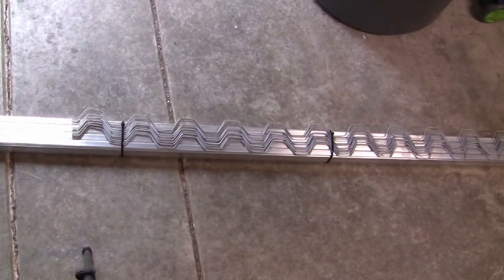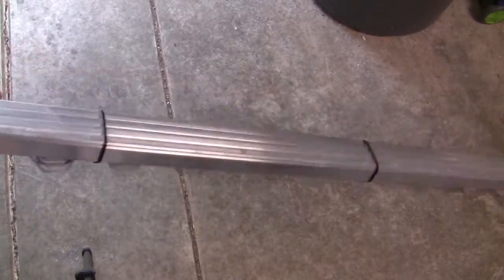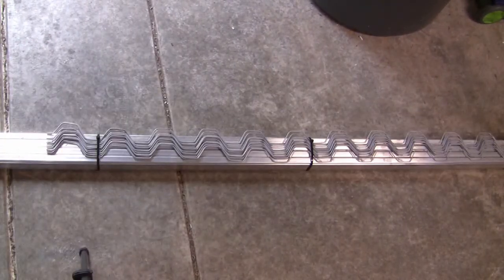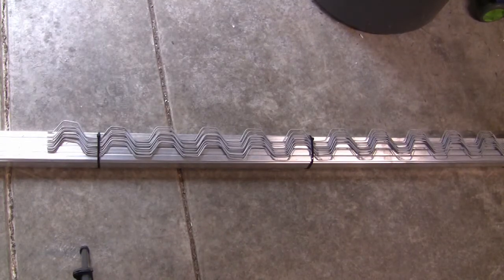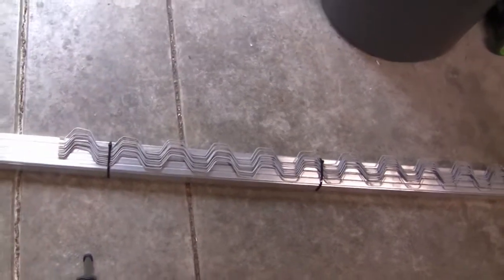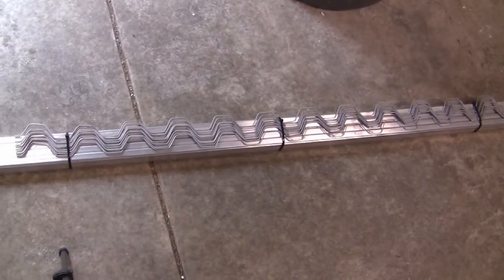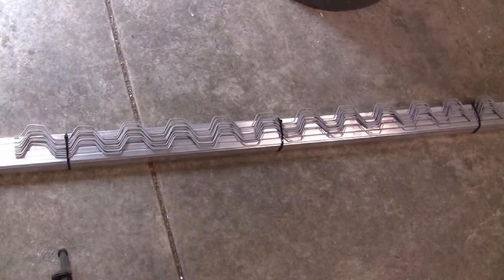We just batch together our wiggle wire and wiggle channel — wiggle wire channels. Just makes it easier to work with, and so that we know we've got all the right pieces when we get out in the field. This is a big part of how things go smoothly and instantly outside — all the work's done here first.